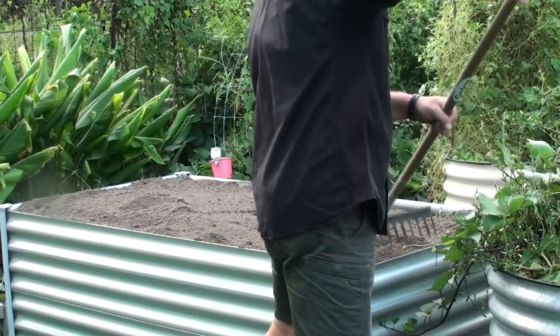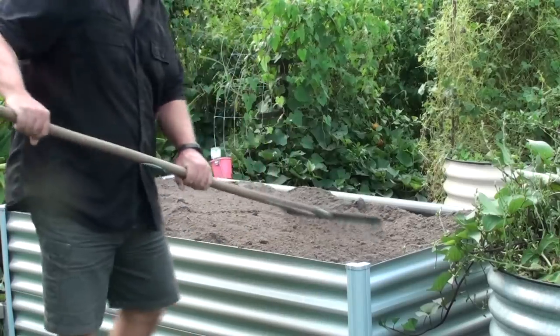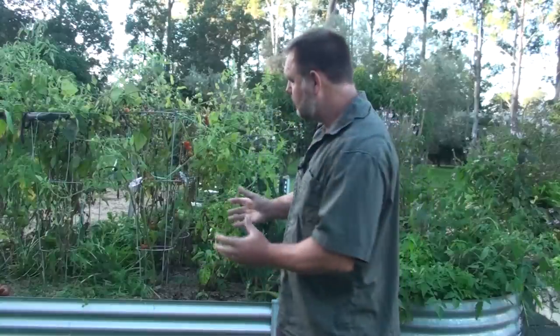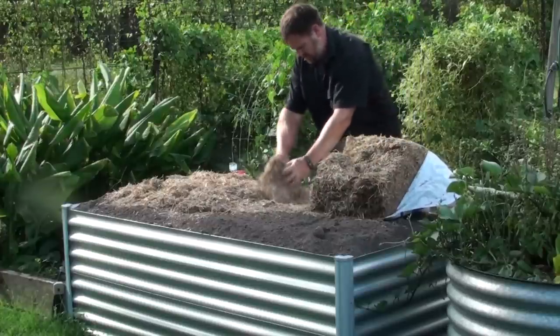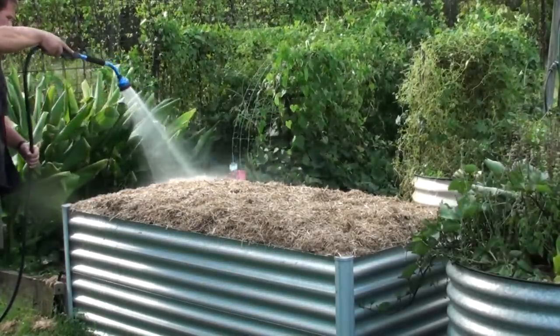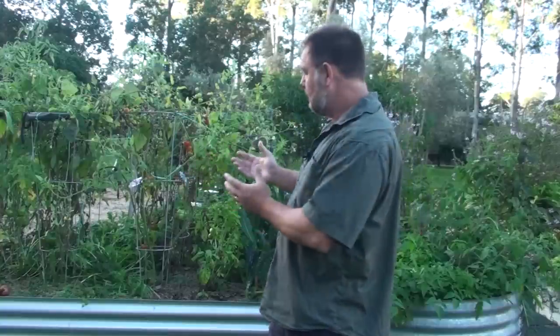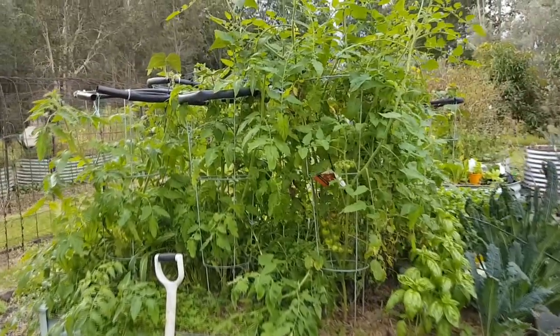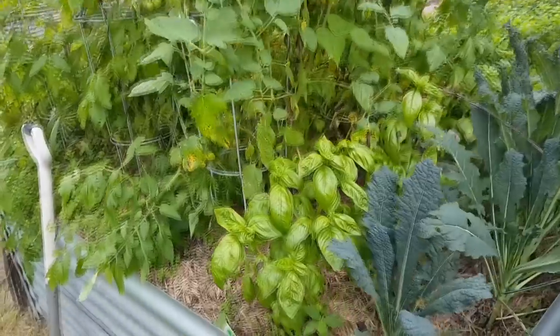There's another benefit: as the logs and sticks are breaking down, that process generates energy and releases heat into the soil. Plants love warm soil. In cold climates, or even here through winter, that process of slowly breaking down and releasing a little bit of warmth into the garden bed is beneficial — especially for my tomatoes, which don't grow too well in this climate during winter. But as you can see, I'm getting excellent fruit from my tomatoes even when temperatures are sometimes sub-zero.